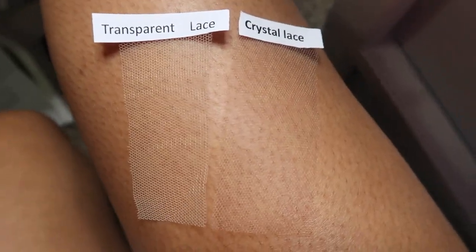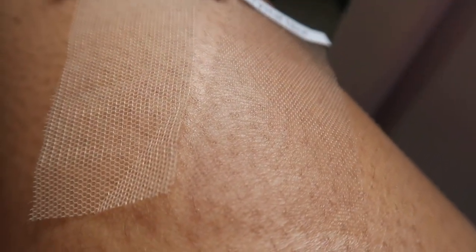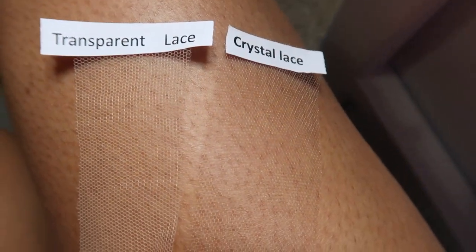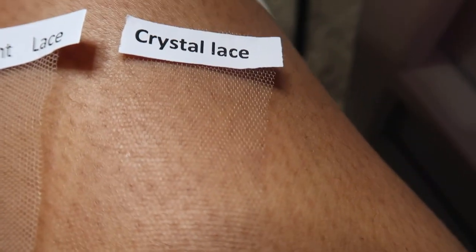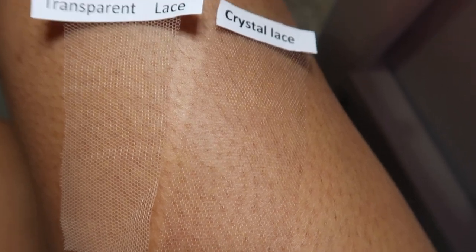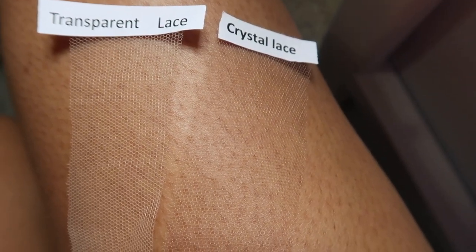You don't have to worry about all the extra stuff you have to do with transparent or HD lace. The crystal lace is going to lay flat and be undetectable — you're not even going to be able to detect the lace. It works with all skin types: dark skin, brown skin, light skin — any skin tone, it's going to blend perfectly. That's why it's called crystal lace.